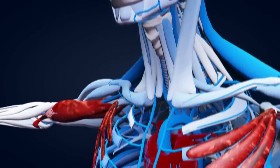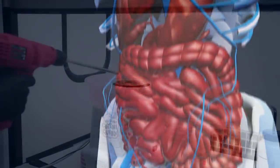Much of that work is devoted to trying to mimic the capillary beds inside of your body. The goal? To keep bioengineered tissue and organs alive.